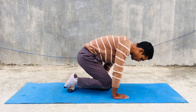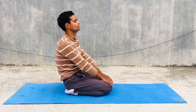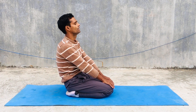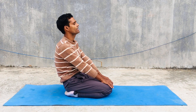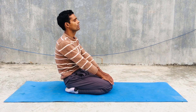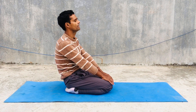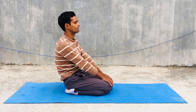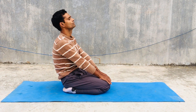Then you can start from Vajrasana. This Vajrasana is very beneficial for our digestive system — it helps to digest very quickly. This is the only asana you can do after your dinner, lunch, or after eating anything. You have to make your spinal cord very straight and take long breaths.